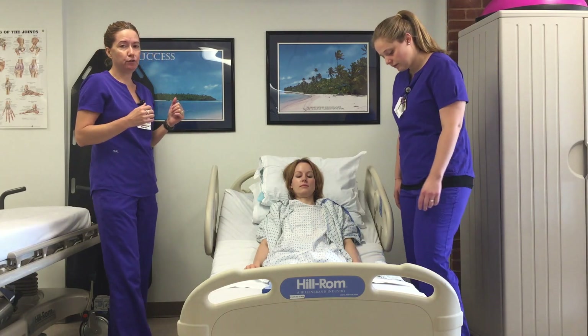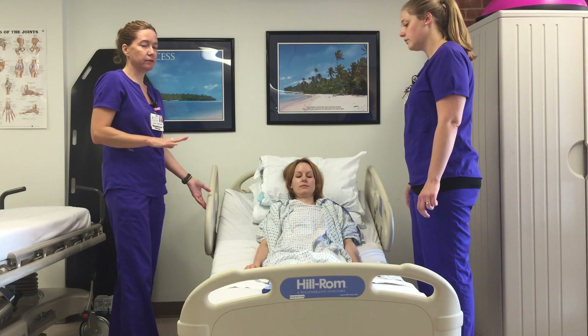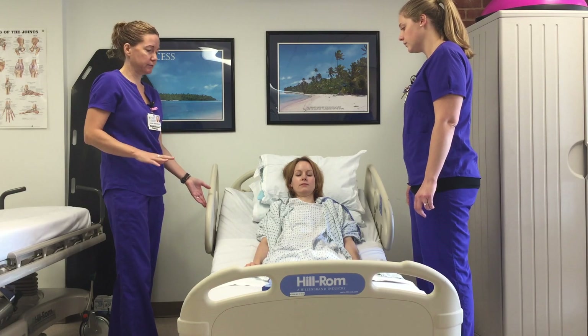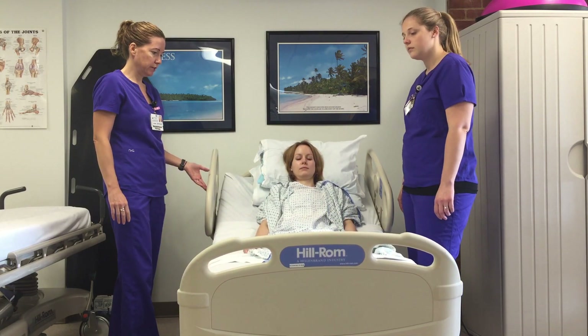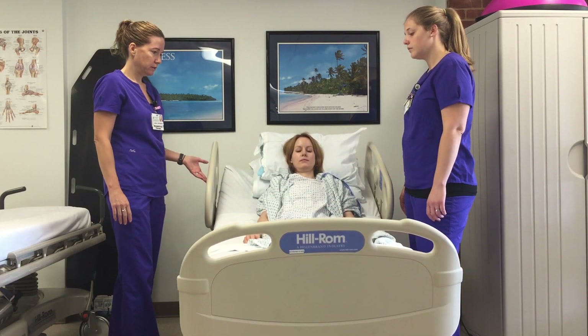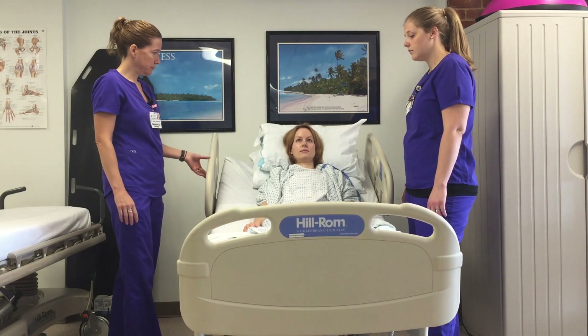First, we're going to show you how to use the backboard. The first thing you want to do is make sure that the bed is at the appropriate height so that you can use proper body mechanics. Bring the bed up a little bit so we're not bending over, and you want to flatten the bed.